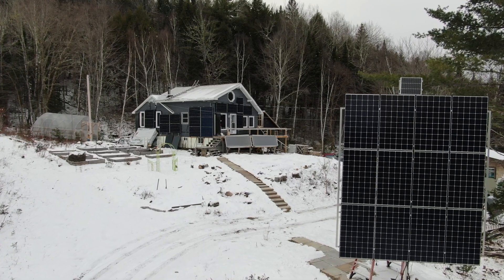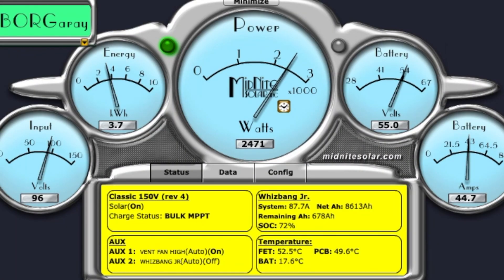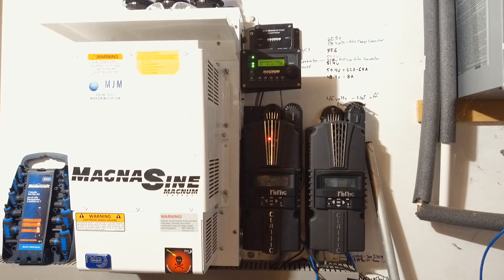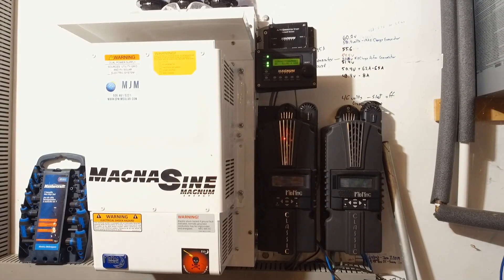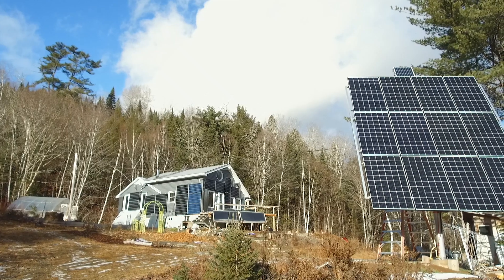Our solar system is about 9 kilowatts and can reach as high as 70 to 90 amps on a sunny day because the two panel arrays are on separate charge controllers. This makes the solar system capable of charging the house in less time than the generator, but only on a really sunny day — usually about three hours of pure sunlight, even in the winter.